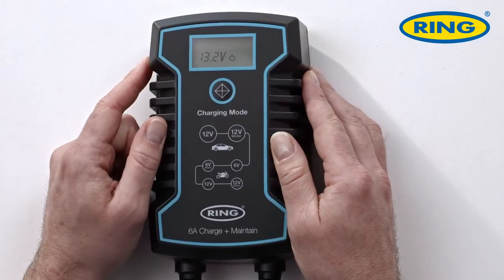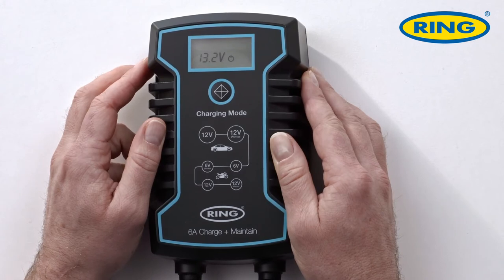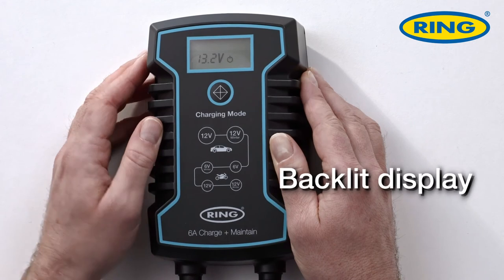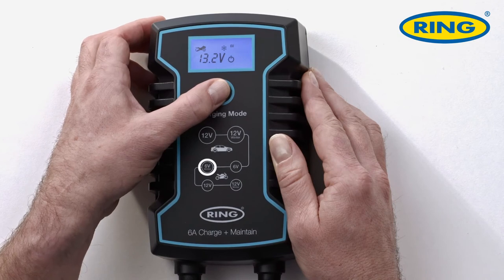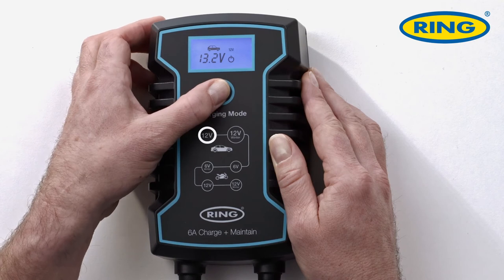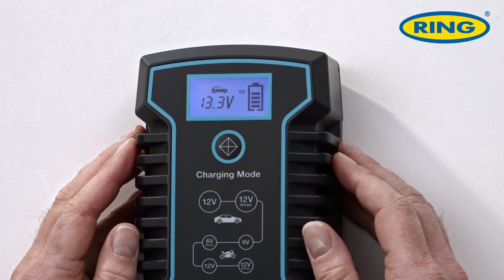The first thing you notice is the big clear display. Once you start using it, the single easy-to-use toggle button becomes backlit — you simply press the button and toggle through the menu settings. Once you get to the setting you want, take your finger away and the charger will kick in and start charging the battery. It couldn't be simpler than that.